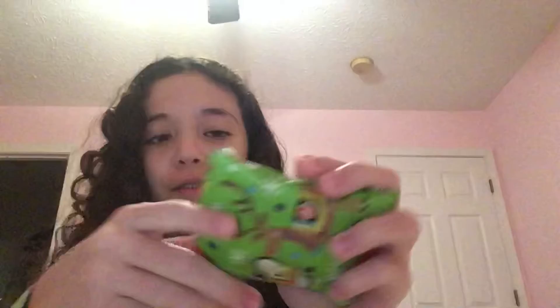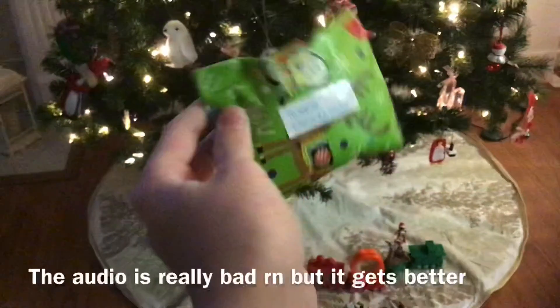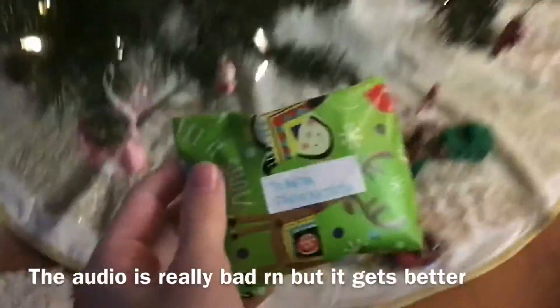I ended up just making it a normal present — I didn't add anything special. I'm all done wrapping the present and it didn't turn out that good, but I'm never good at wrapping presents so this is good enough. Now it is time to make the label, so I'm going to take some paper, cut a little rectangle, and write 'to' and 'from' with the person's name.